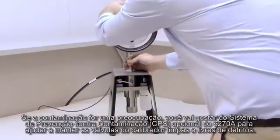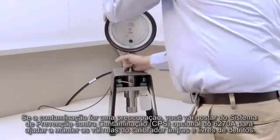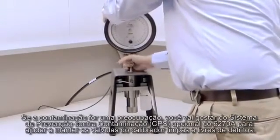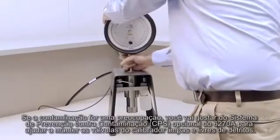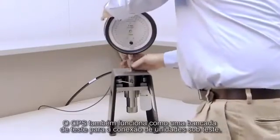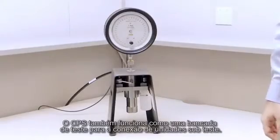If contamination is a concern for you, you'll appreciate the optional 6270A contamination prevention system to help keep the calibrator's valves clean and free from debris. The CPS also acts as a test stand for connecting units under test.